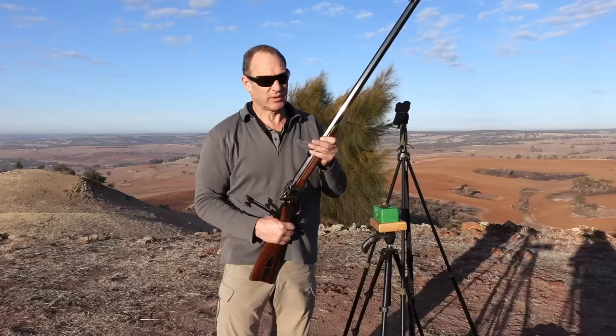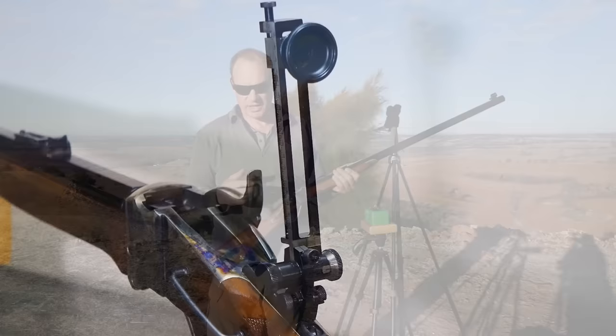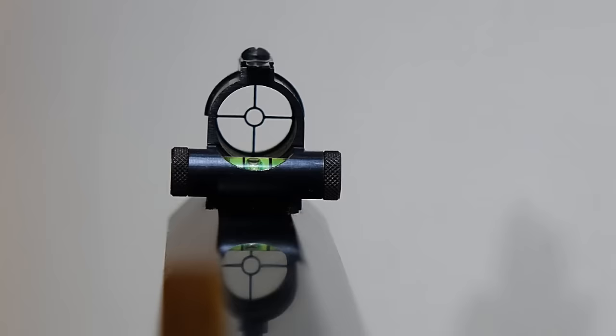G'day guys, another day out with this Pedersoli Sharps rifle. This is the Quigley model. I've been through it before with the sights and bits and pieces we've got on here. This is the sole vernier sight which gives me adjustment, which I'm looking at through a peep here. Got a variable peep in it, a little reticle up the front, and a little bubble level on it.